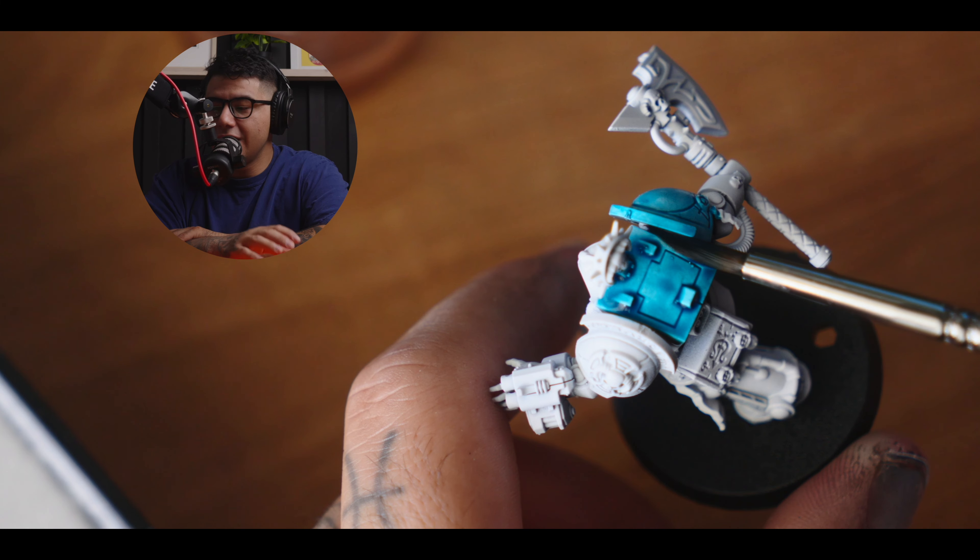Going over the little details here — all the stuff that needs to pop on this miniature. Hit it with the white; I kind of got blue everywhere, it got messy. I always do my ribbons differently. I've seen a lot of people doing them with a bone color wash, but I like the red — I think it just pops more and I've just gotten good at it.